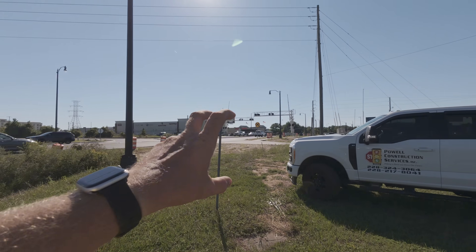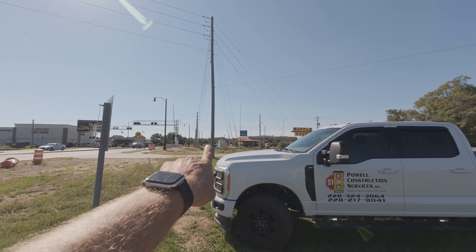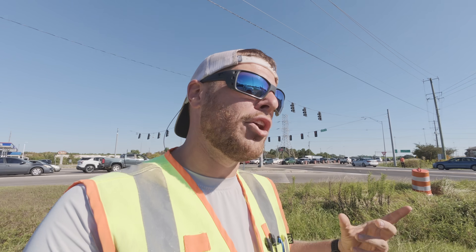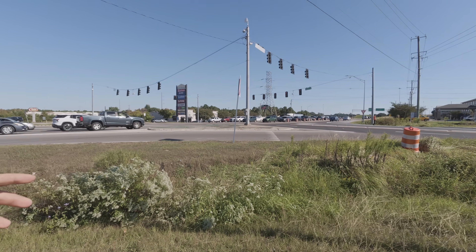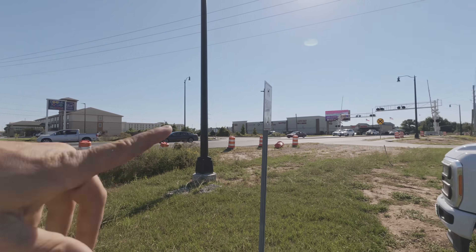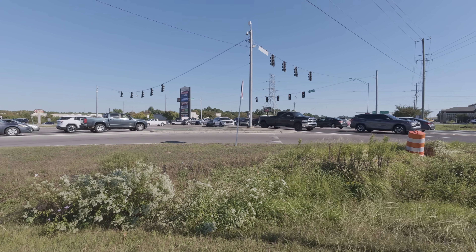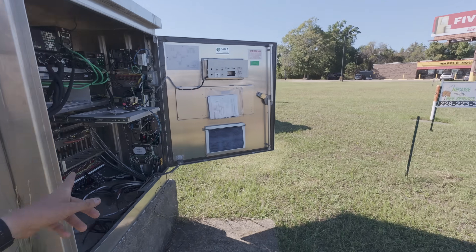Anytime this railroad crossing is activated, they have a little relay in the hut over there across the tracks that we're going to end up tying in a cable — we'll do that in a future video and get it all tested. It will enable a blank-out sign and a preemption where it will flush out all the traffic, allow the train to come through, hold up anybody trying to turn right, and pretty much just allow Highway 49 here to stay green. So let's go ahead and get right into it.